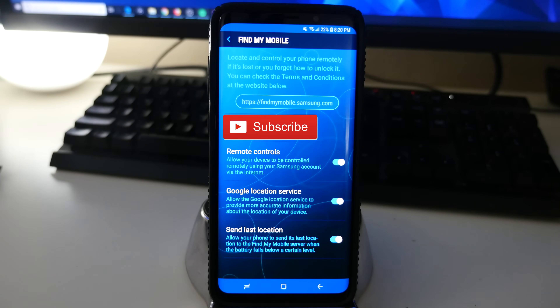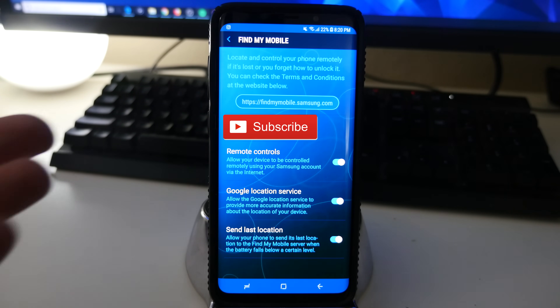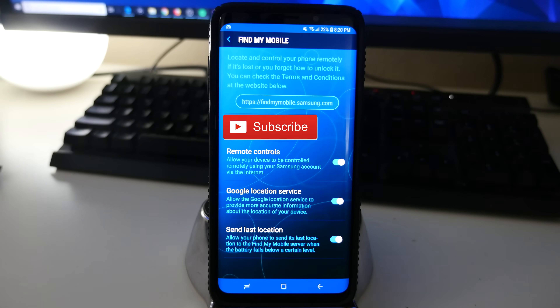Now that you're in Find My Mobile, you need a Samsung account in order to do this. If you don't have one, there should be a button on here to sign up for an account. Otherwise, you should already be signed in to your Samsung account.